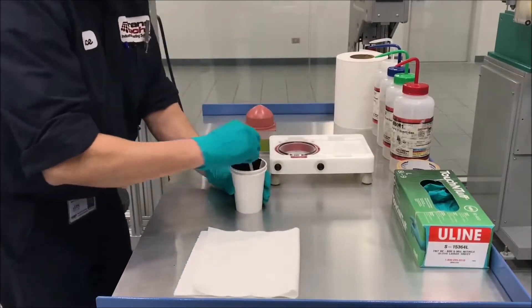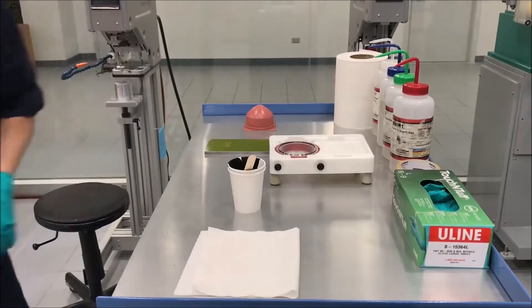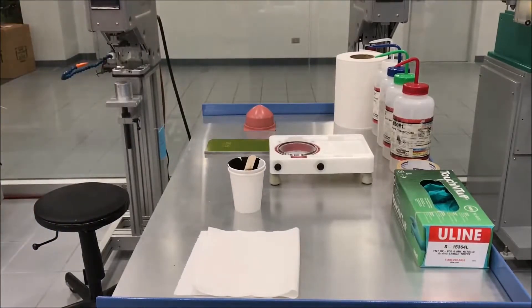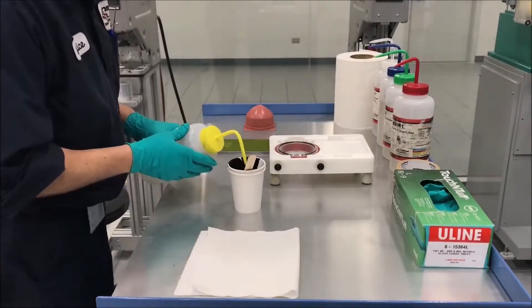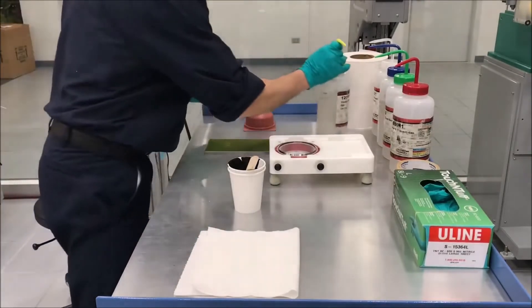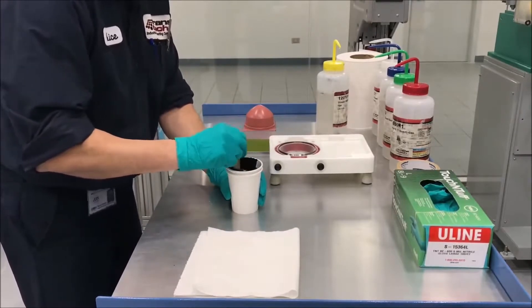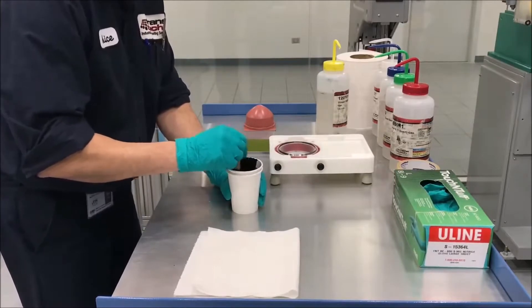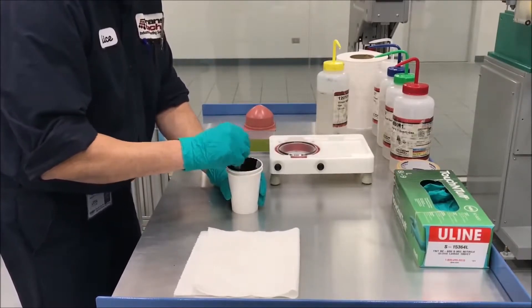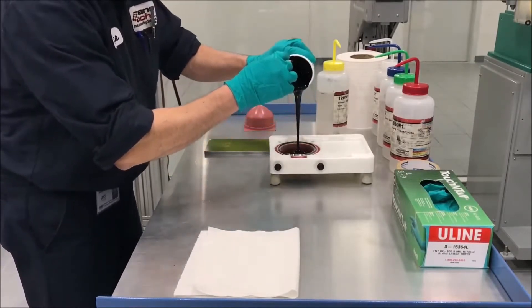I will add the ink now. With viscosity, we'll add some thinner — about 15 to 20 percent is probably what you'll need to make most applications work. You can use a scale; the gram scale is always good to use to keep things in perspective as far as a good recipe.